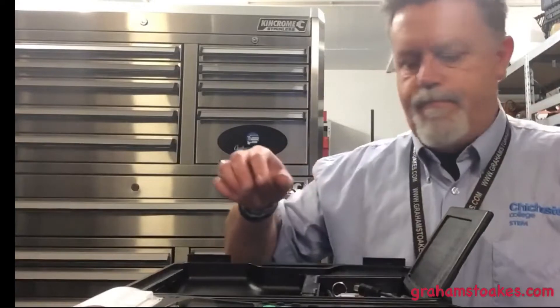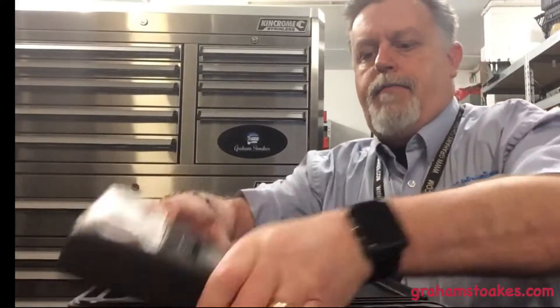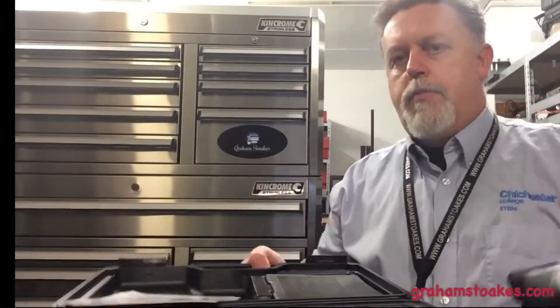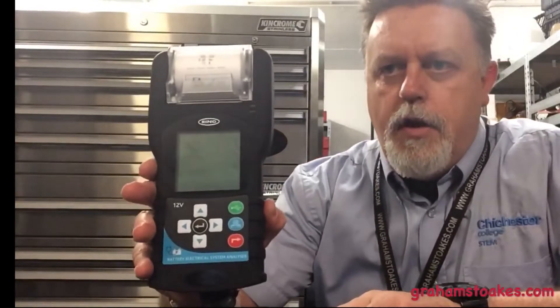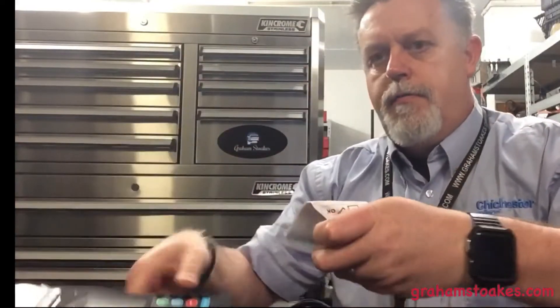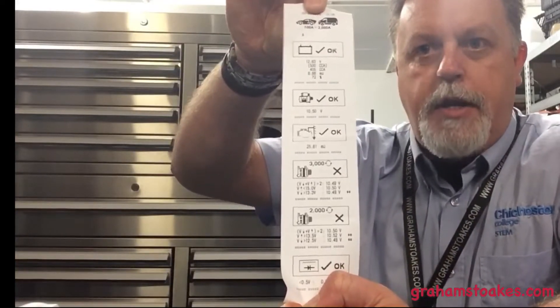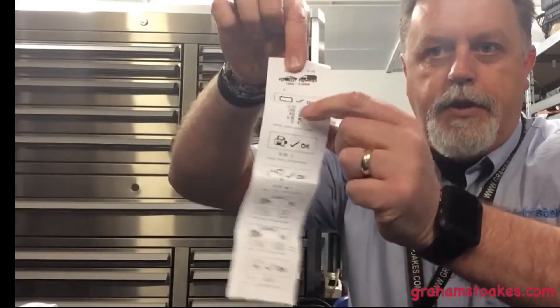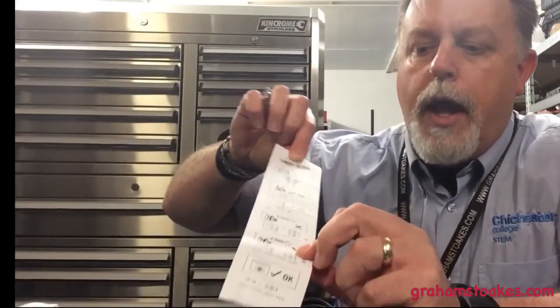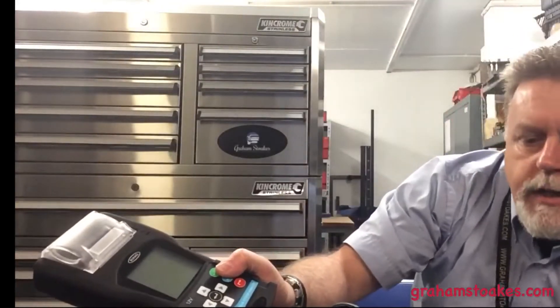Let's clip this back together. If I take the unit out of the box, this is the unit I've been sent. It has its own integrated printer and it looks like there is a test print left inside there. That's the sort of thing we're going to get from a test print. It looks fairly easy in that it gives you OK, OK, OK and crosses next to the problems. Let's clip the lid shut.